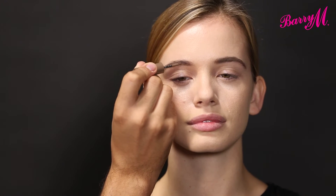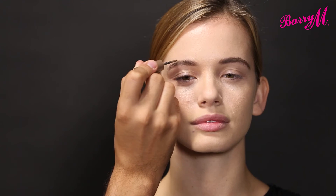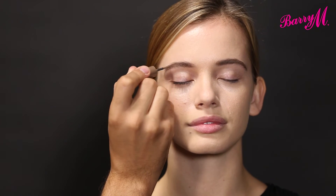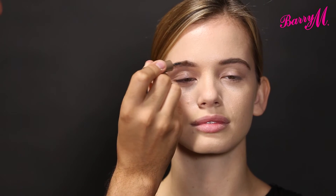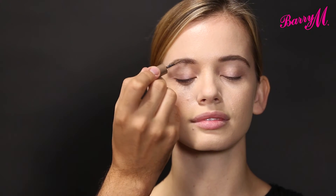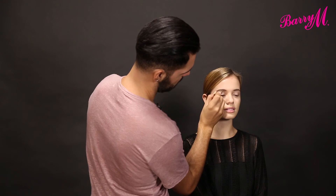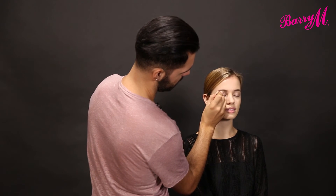I've always been a big fan of using powders on brows, so I've been loving these. I just think you get a much softer, natural finish. I'm applying it in little strokes, pushing up the brows as we go.